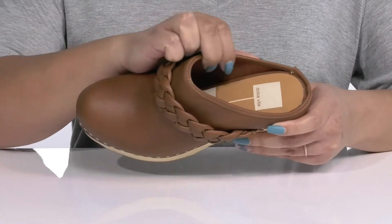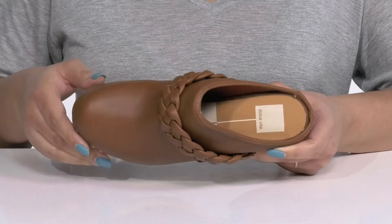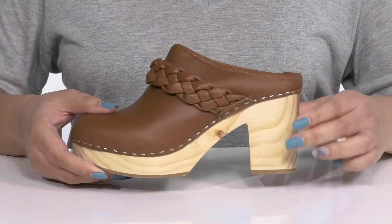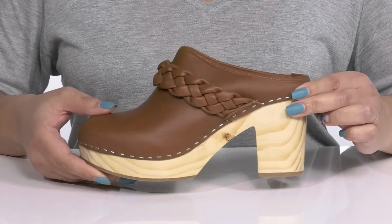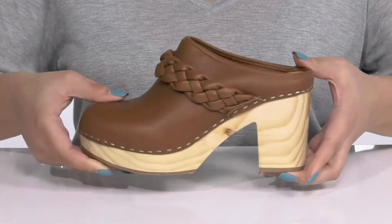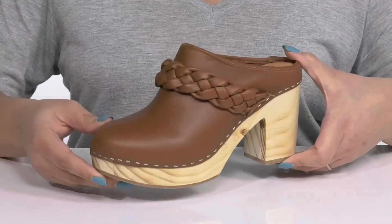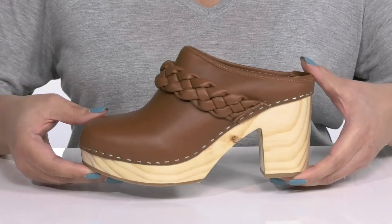Inside there is a textile and synthetic lining with a cushioned footbed to keep you comfortable all day. The wooden midsole adds more contrast and gives you a trendy style with about a 4-inch boost in height from the block heel at the back. It's all on top of a textured rubber outsole. I think these will look great with your favorite pair of skinny jeans.